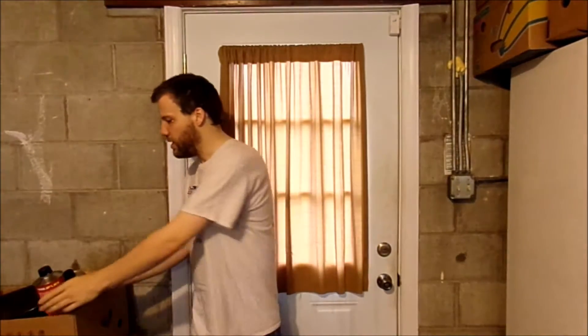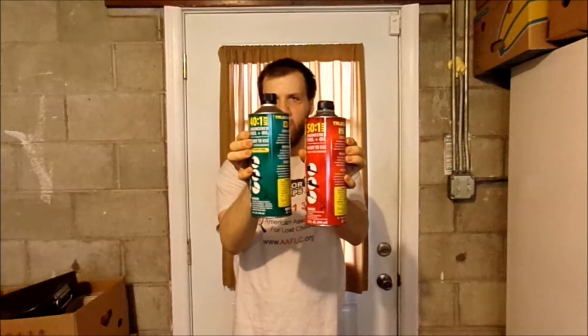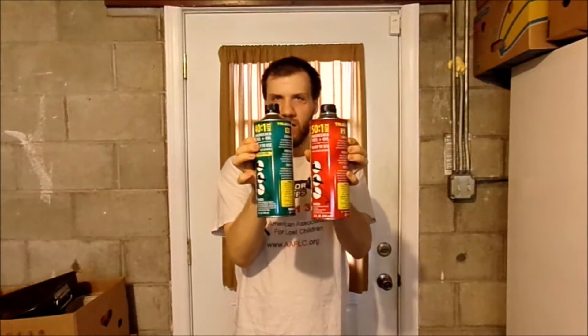Here is the gas I used. These are both two-stroke fuels. This is 40 to 1, and this one is 50 to 1. My Homelite uses this, and my straight belt uses this. This is very good stuff to actually get your grass trimmers going.